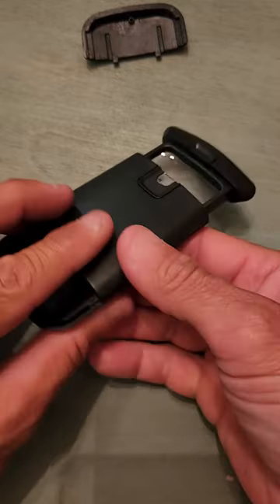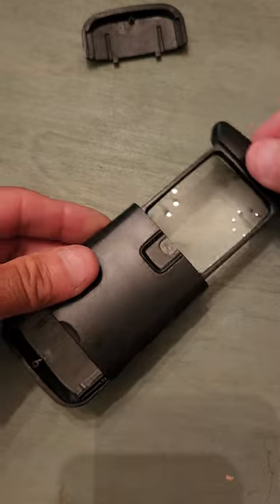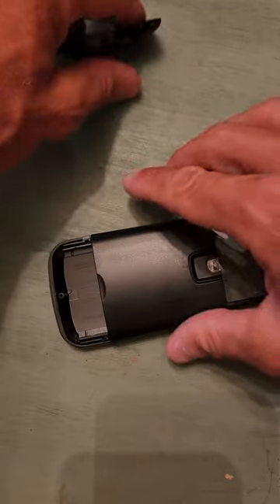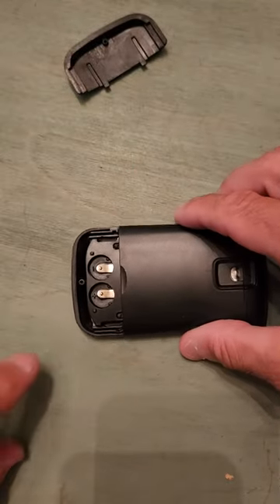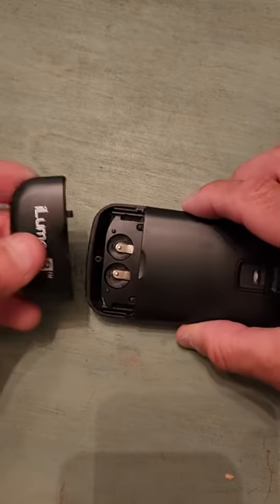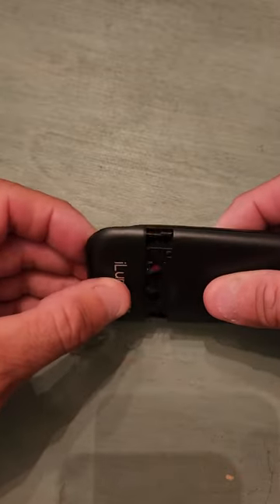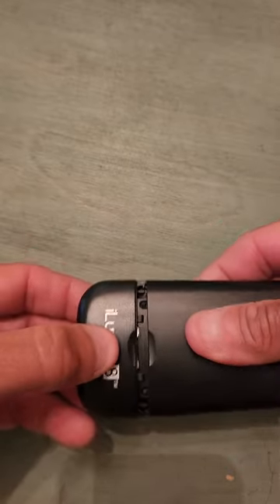Now the magnifier slides in and out, and the grooves are all the way in. For the final piece, you put your batteries back in, and then for the cover, you don't set it straight up — you set it about right here.